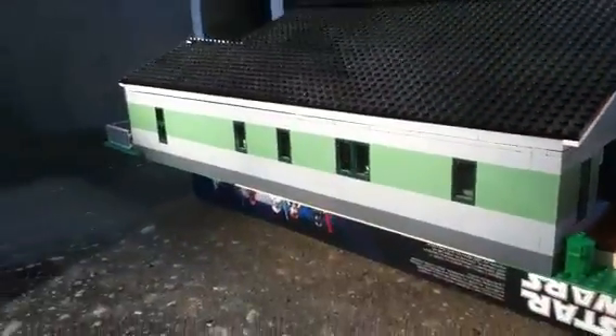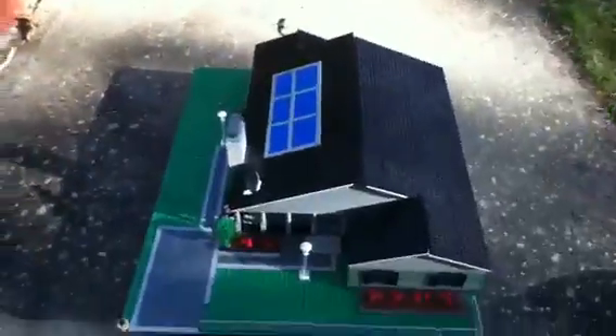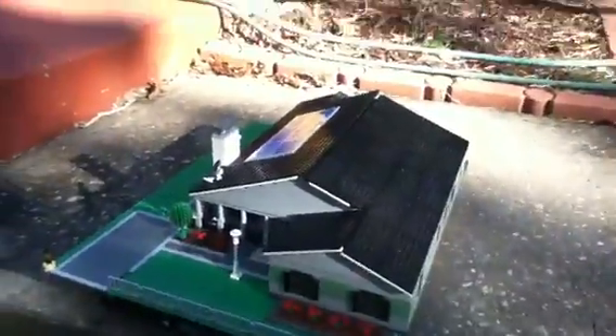There's a whole bunch of windows on this side of the house, and this side is basically just plain. It's a really, really big house. And I think it's time to go inside now.